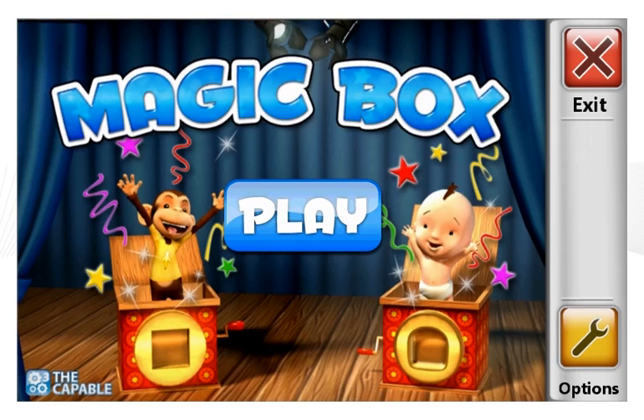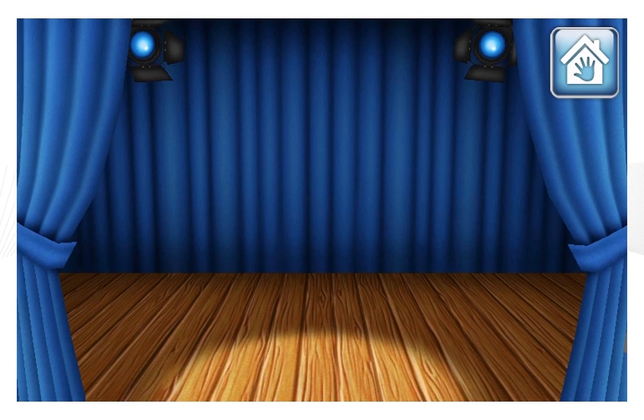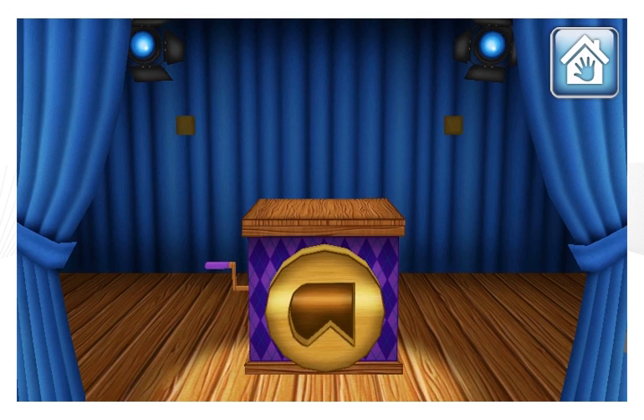Let's go unlock some boxes to see what is inside. Find the matching shape to open the box. Pick the shape that when rotated will match the shape of the hole in the box. Move the shape with your finger to rotate it. Touch the box to see if the shape matches the hole.